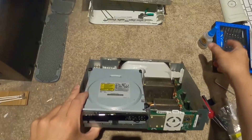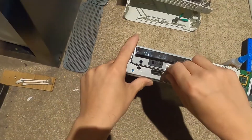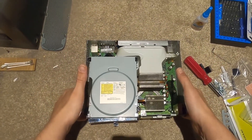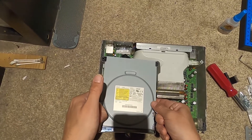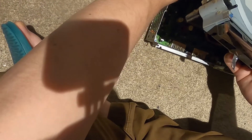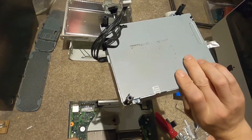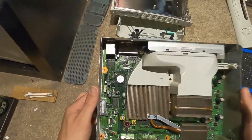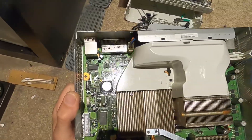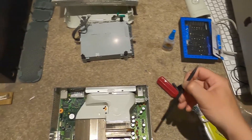We gave it a little clean and grabbed some Gorilla Glue to glue back those little notches for the screws. Now we're going to try and remove the optical drive - this tape is kind of holding it in place as well as a couple cables. It just kind of lifts out here, but be careful - make sure you get your cables, which are the SATA to the motherboard and then the power.